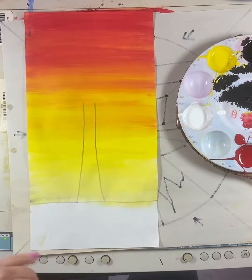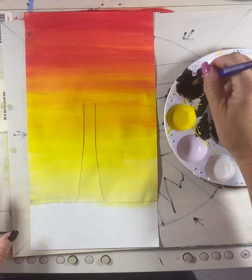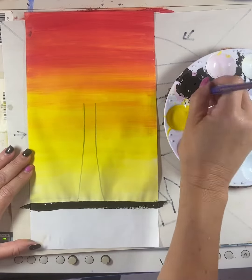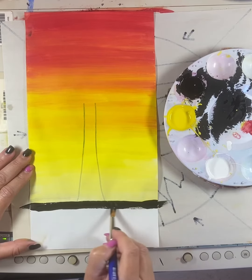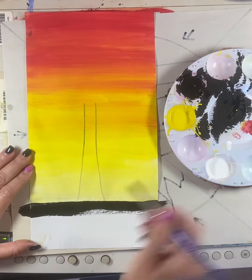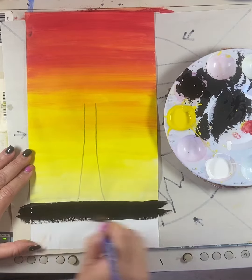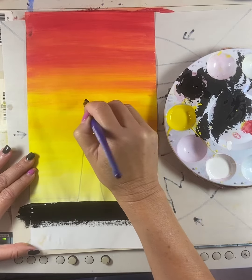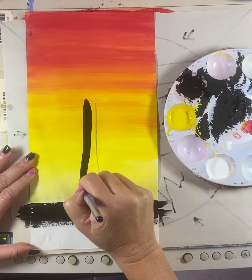Coming back to the dry paint from our warm colors, I'm going to go ahead and take my black and paint in this whole section. You want it to be a nice harsh or sharp edge so that it really looks like that clean, crisp silhouette. So paint all of that in, all the way. Then do your trunk — see how I'm going to be able to cover up those lines right there.